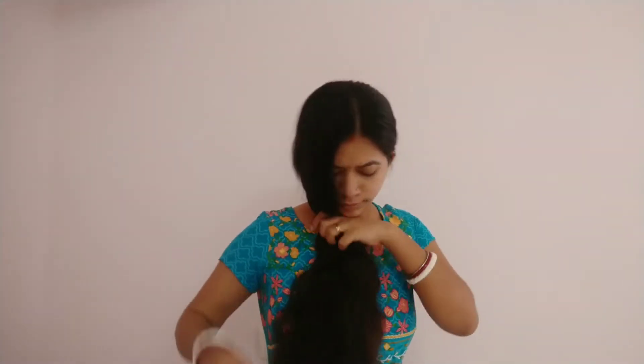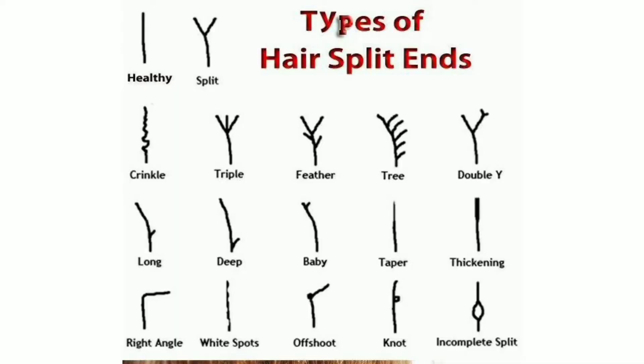Hello friends, today I am going to share with you what you are going to do to remove split ends. I am going to remove split ends. Let me remove split ends. If you are going to remove split ends, you will be able to remove split ends. We will not be able to remove split ends.